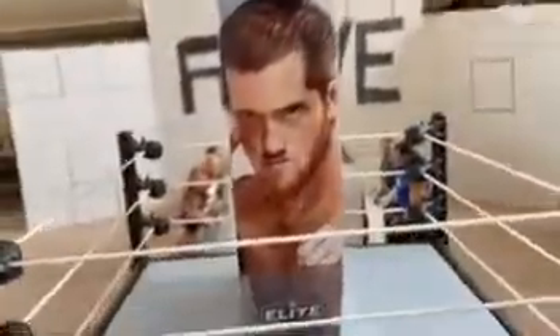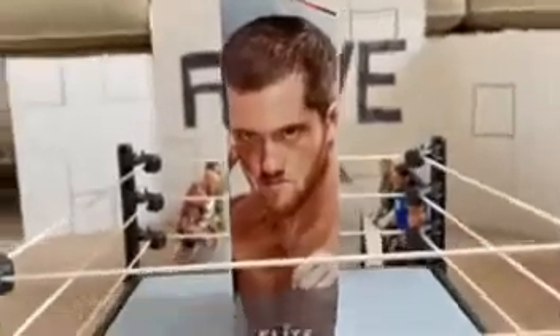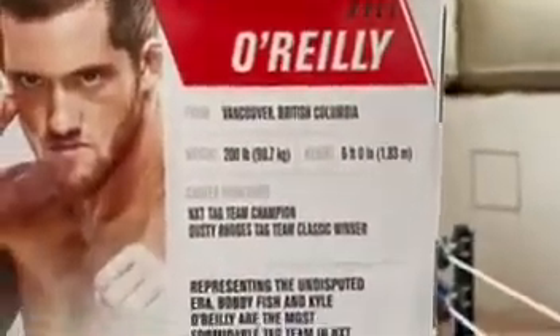Look what I got — the chase variant Kyle O'Reilly. Now look at the side, there's a picture of him right there. And then the back reads Kyle O'Reilly from Vancouver, British Columbia — height, weight, accomplishments. And that's the bio if you want to read it.